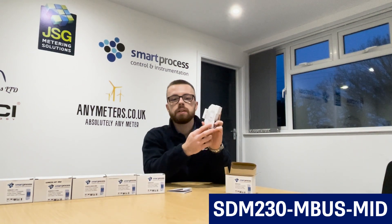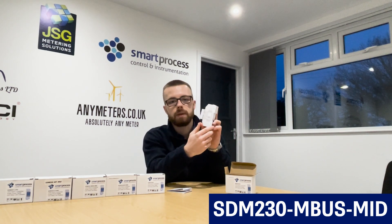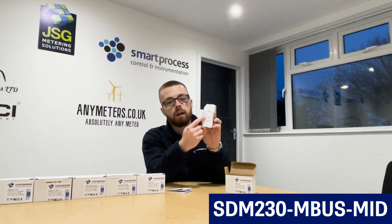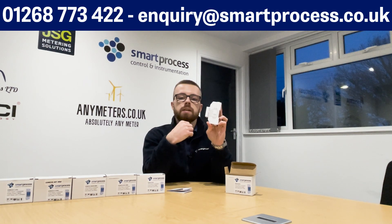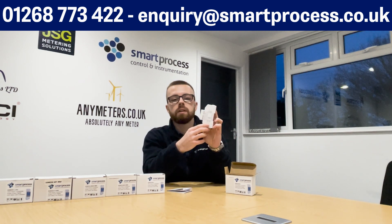For wiring, as we mentioned in the last series video, always check the scribe on the side of the meter that's actually been lasered on for the correct wiring, because there are different versions in the market and different versions of user manuals and wiring diagrams. So if you can, always refer to the side of the meter. If not, get in touch with us on 01268 773422 or enquiry@smartprocess.co.uk and we'll provide you the relevant documentation for the meter that you have.